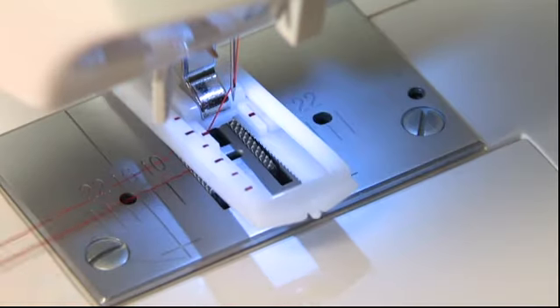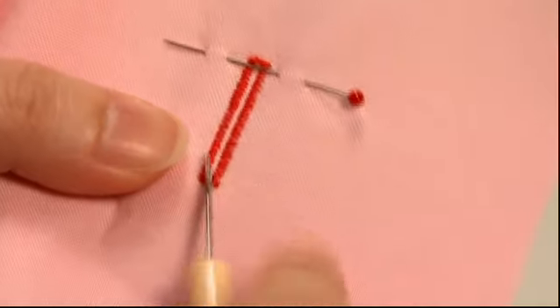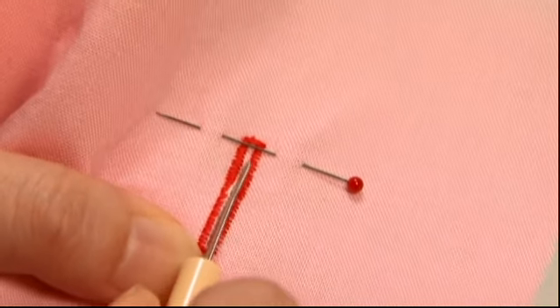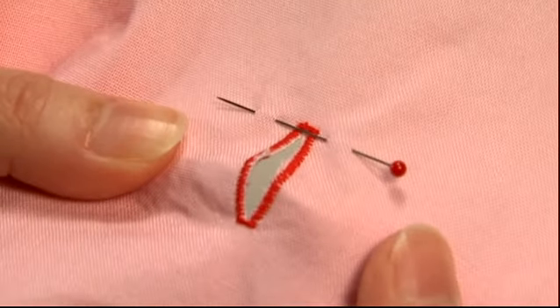After finishing buttonhole sewing, remove the fabric and cut both threads. Use the ripper to open the buttonhole. Using a stopper pin as shown will prevent you from cutting the stitches. The buttonhole is now complete.